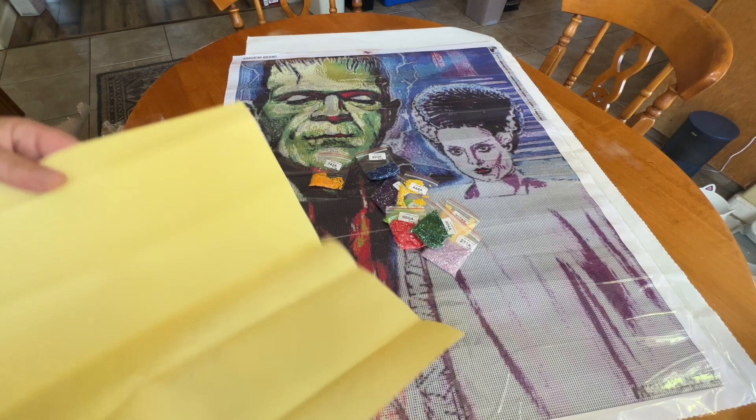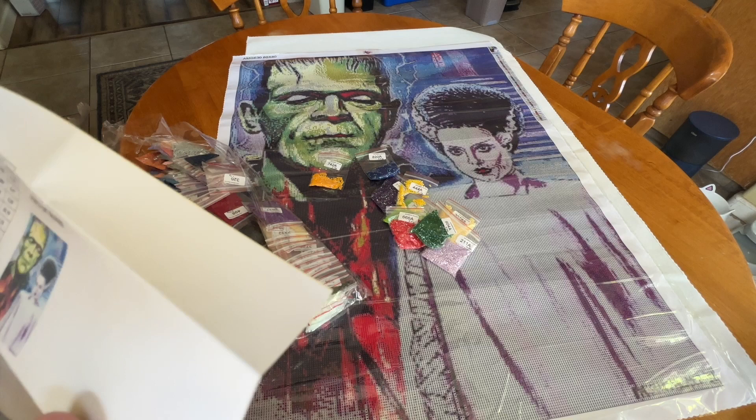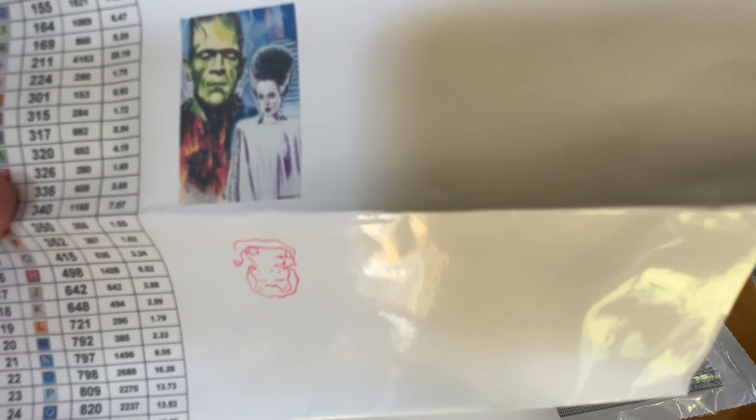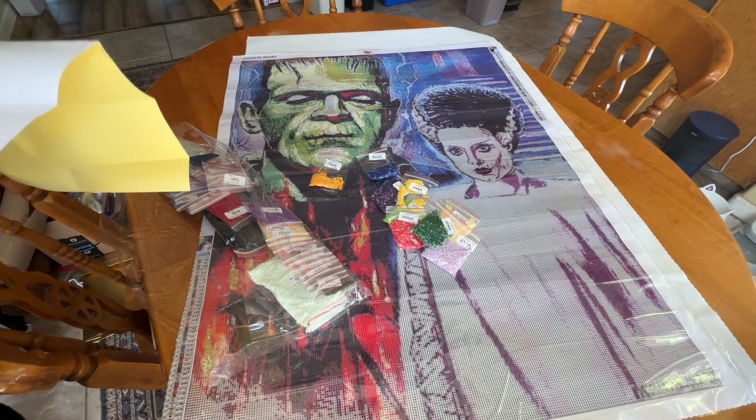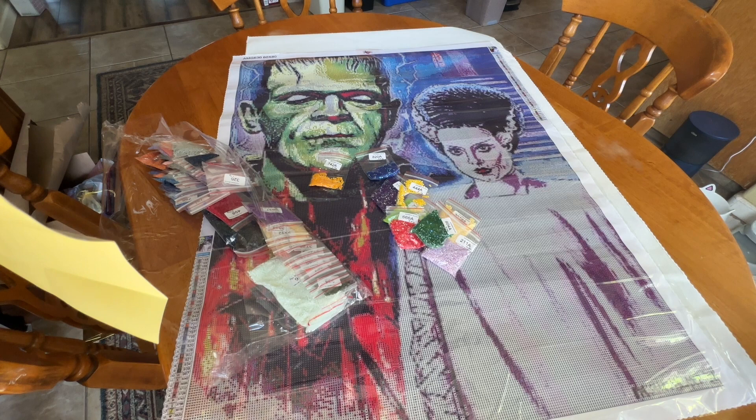Here it is. I am not quite sure what that says in the bottom corner. Here's our thumbnail, and then here's our legend right here. So it looks like we've got 904, 820, 742, 704, 666, 550, 444, 3078, and 211 for our ABs.